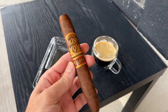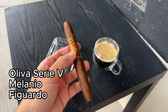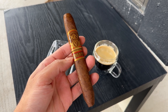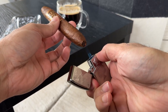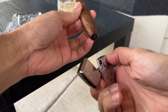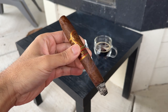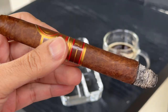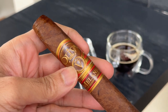The next cigar is one of my favorites — the Oliva Melanio Serie V. I want to let you in on a little secret: if you know where to look, you can find this stick for as low as five dollars. In that first third I was getting those nutty flavors I'm used to with this cigar — cashew and almond — as well as some coffee. I've also come to expect a great draw every time and that silky, oily smoke texture. This is the very last cigar from a full box.